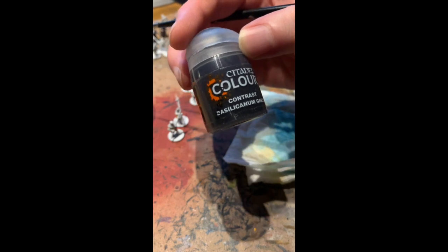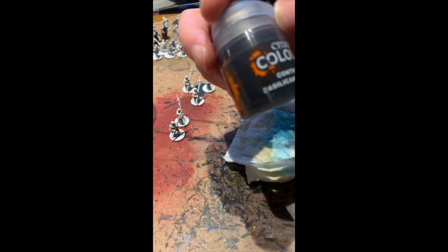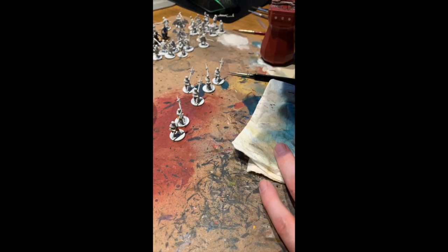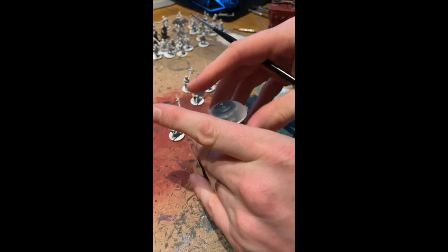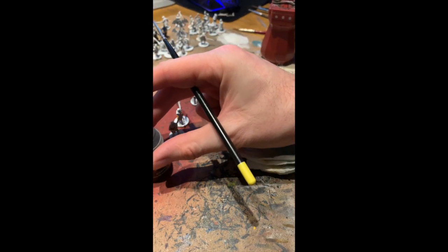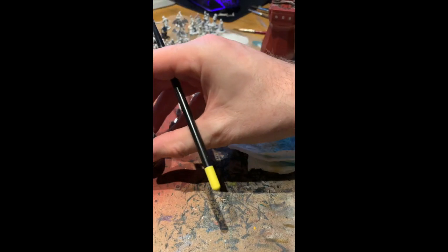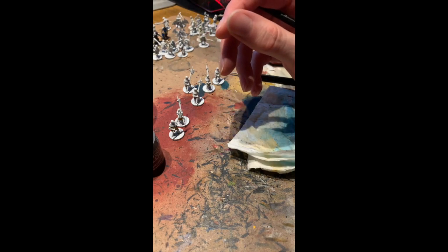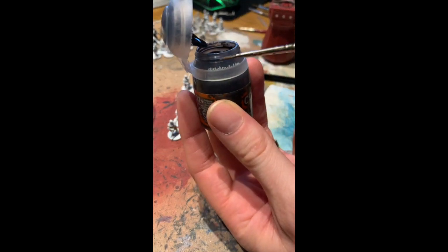This is a fantastic paint — Basilicanum Grey. Make sure you give them a good shake beforehand. You want to mix up those pigments and make sure you get a nice even coat when you apply it. My biggest issue with these is the Citadel paint pots — they're pretty terrible. They get clogged up around the edges, which stops them from shutting completely, so you've got to be constantly clearing the plastic rim around the outside.